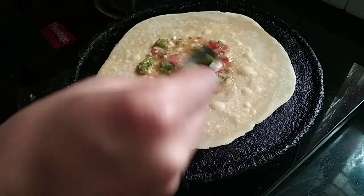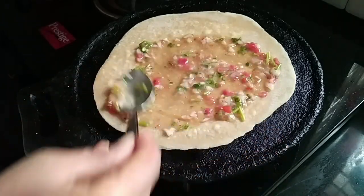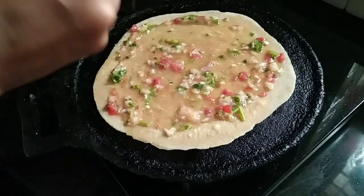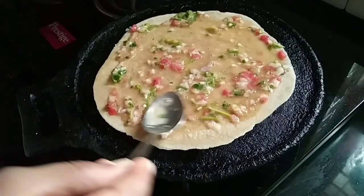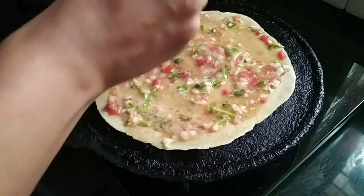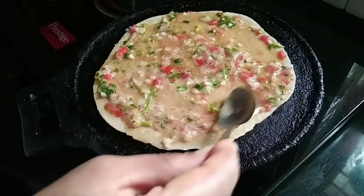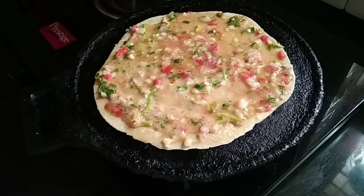We have to mix a little bit of the mixture. We will mix it together. I am going to make a snack — a nice snack.